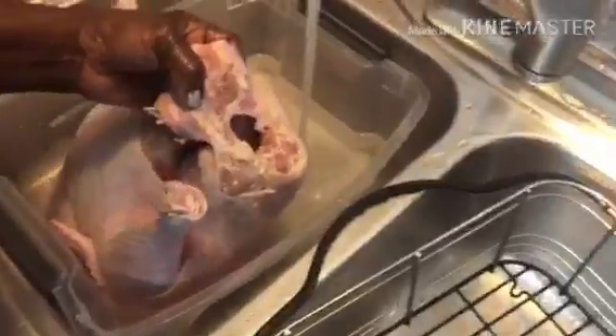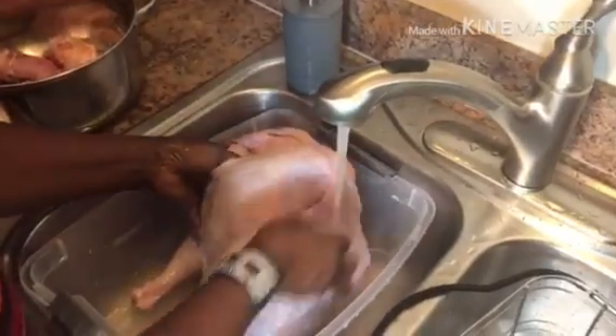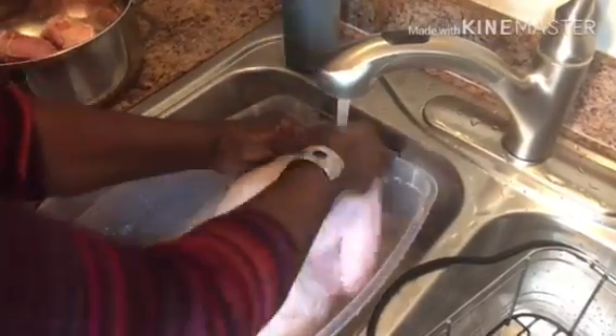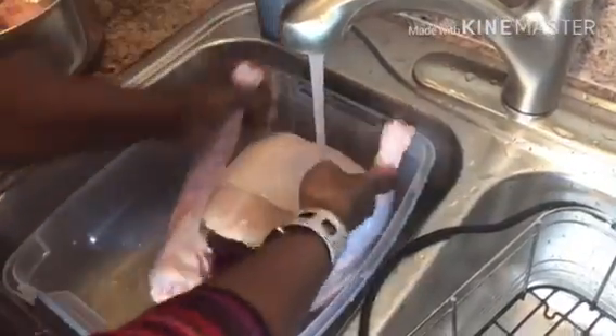I always remove this section of the turkey. When you're cleaning the turkey, make sure you change the water from time to time. When you're cleaning it, make sure you clean inside and out.